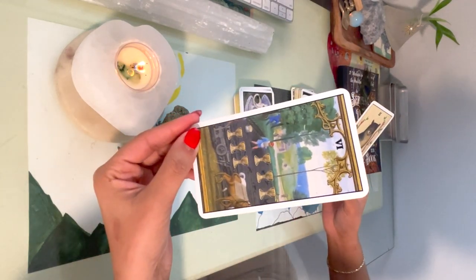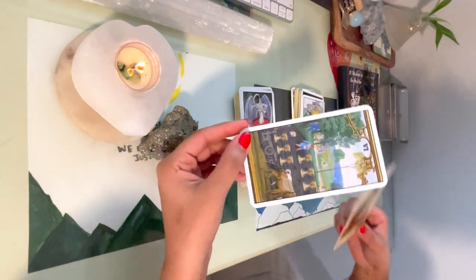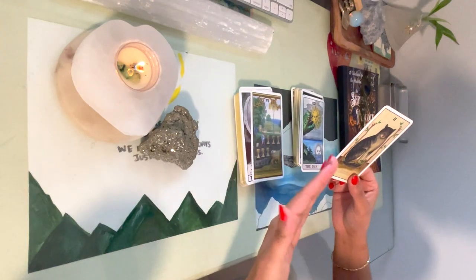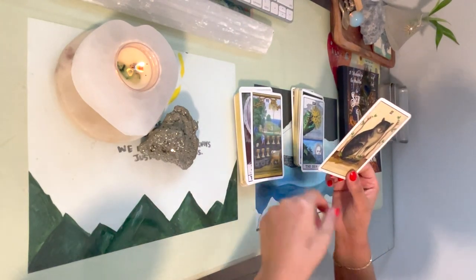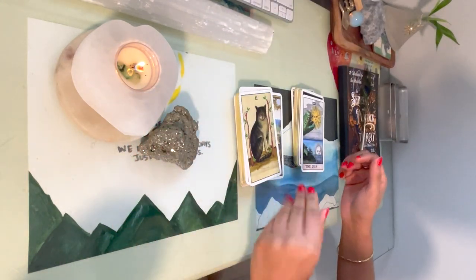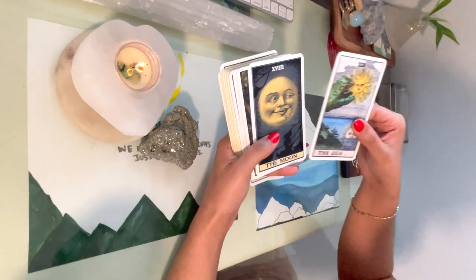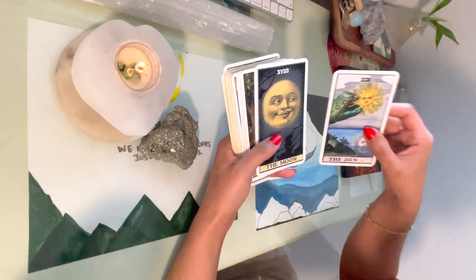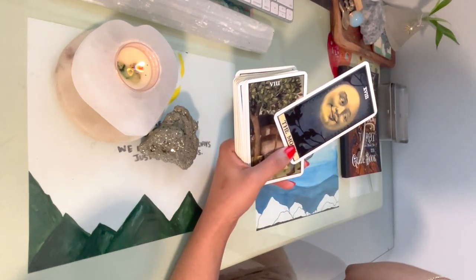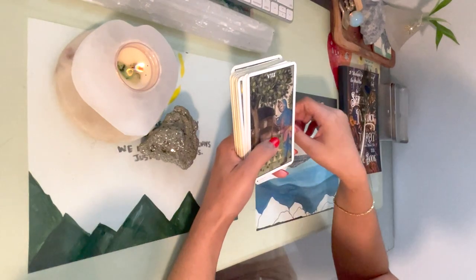This is a deck that I've been seeing advertised online, and online it looks beautiful. Some cards are beautiful — the Sun card, the Moon. The Moon was the one that got me because I love that image of the moon; I think it's so funny. I think this is the one that got me to purchase it.